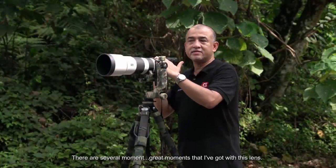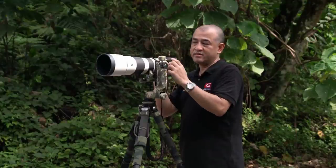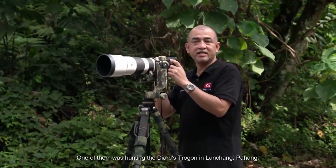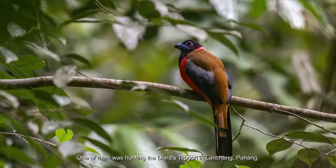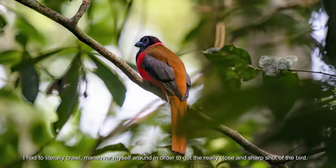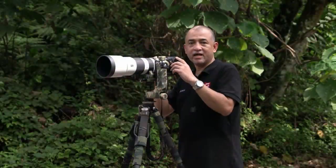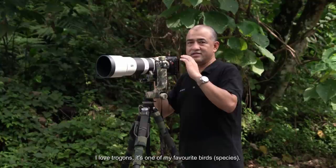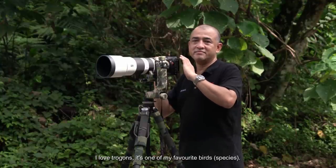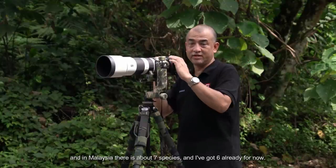There are several great moments that I got with this lens. One of them was hunting the Diard's Trogon in Lancang, Pahang. I had to literally crawl and maneuver myself around in order to get a really close and sharp shot of the bird. I love trogons — it's one of my favorite birds, and in Malaysia there are about seven species, and I've got six of them already.